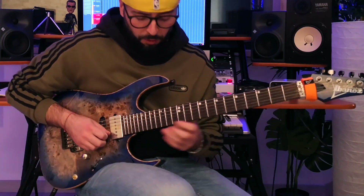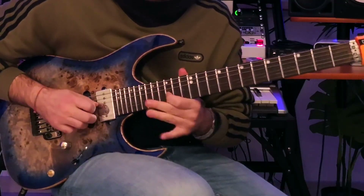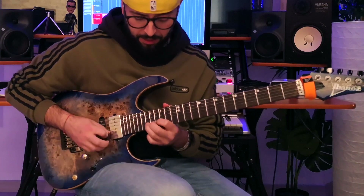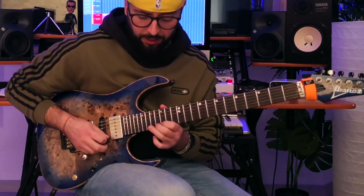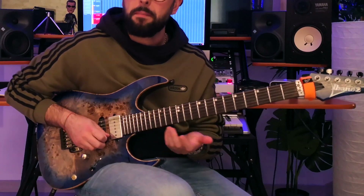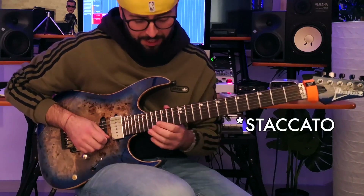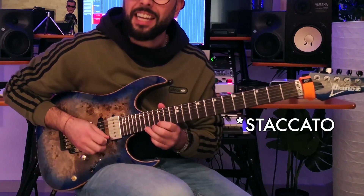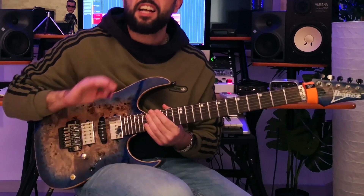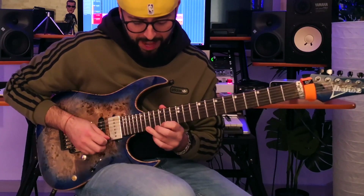Okay, then the descending run. We bend this note and then we release it — from C to B-flat. Then B-flat, A-flat, G.